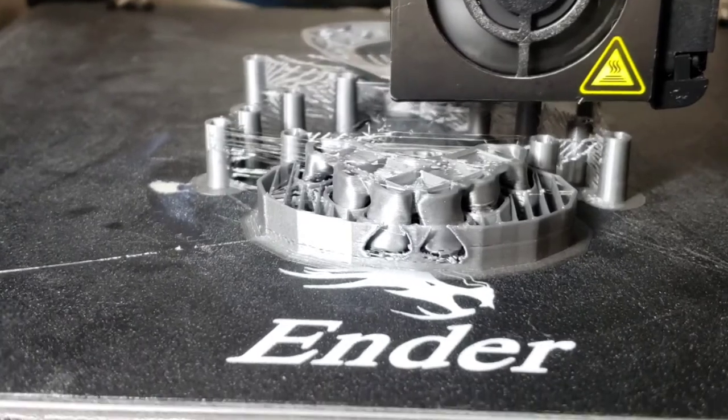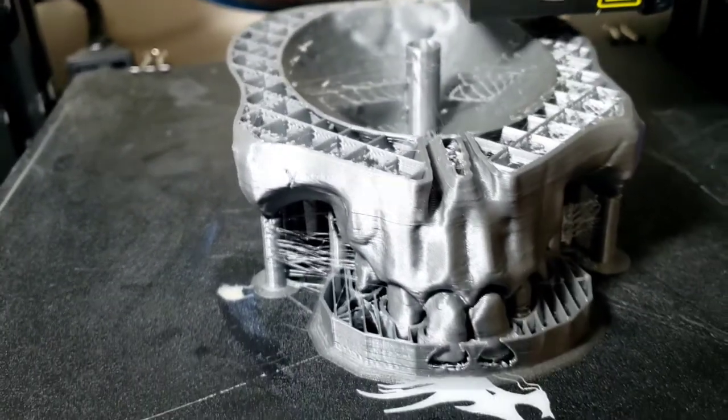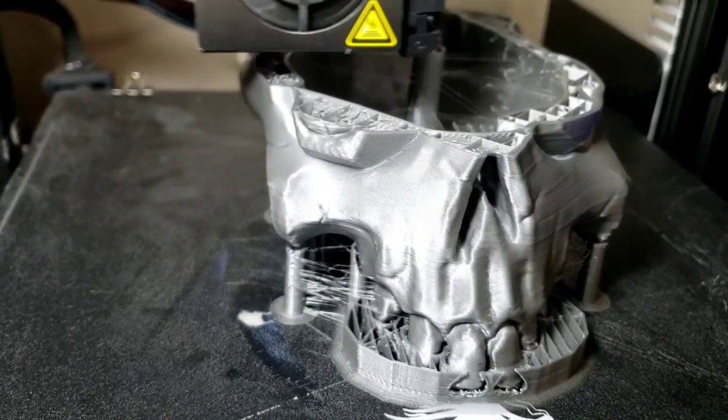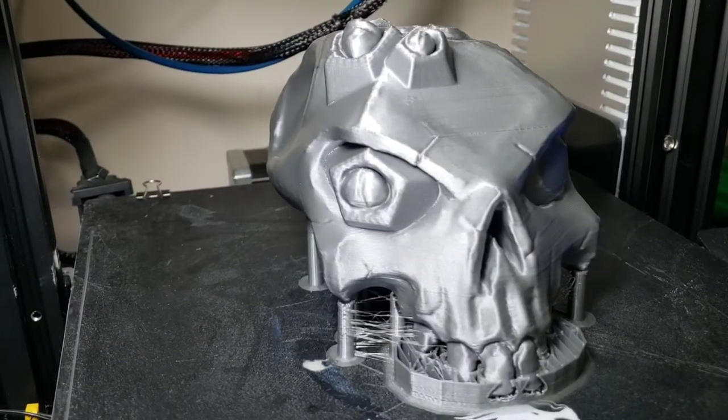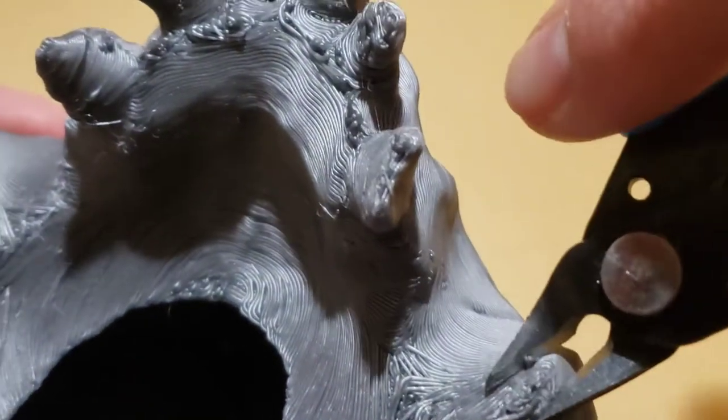The first thing to do is print the skull. I did it all in one piece on my Creality Ender 3. I will link the file in the description. After it finished printing, I trimmed and filed all the rough areas.